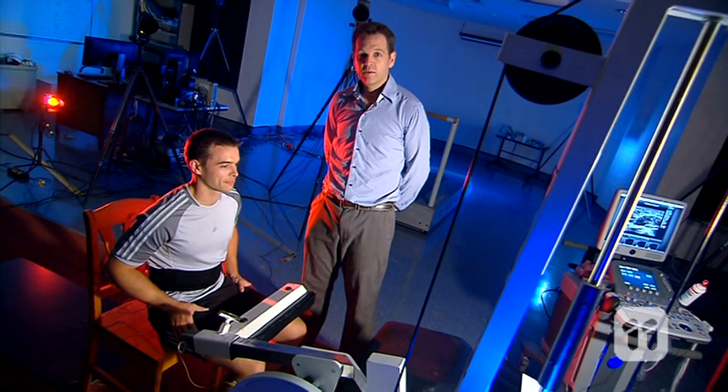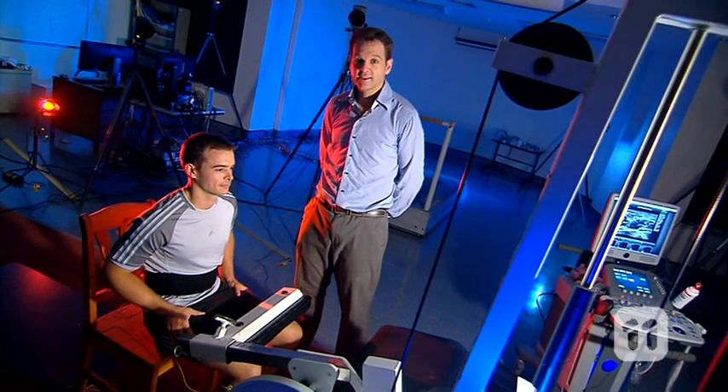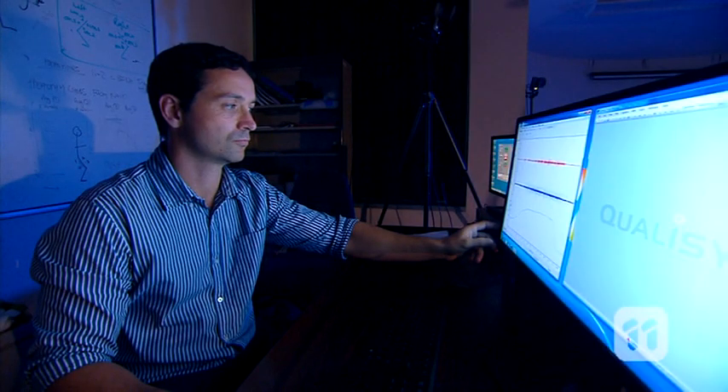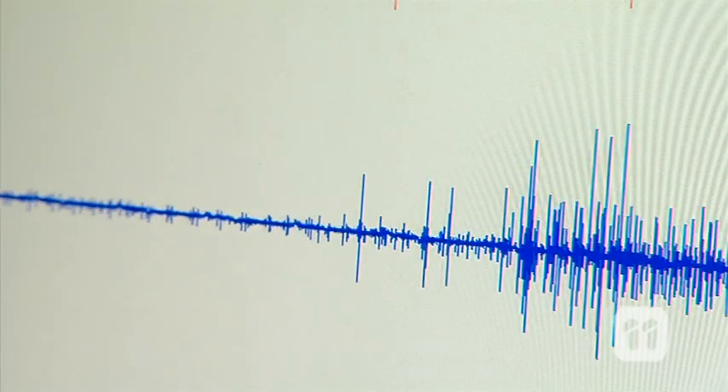So now that we're all wired up, we're going to add weights to Scott's knees to see how his muscles react. The results show us that the muscles activate as the weight is added to the leg, and the more weight that is added, the harder the muscles have to work.